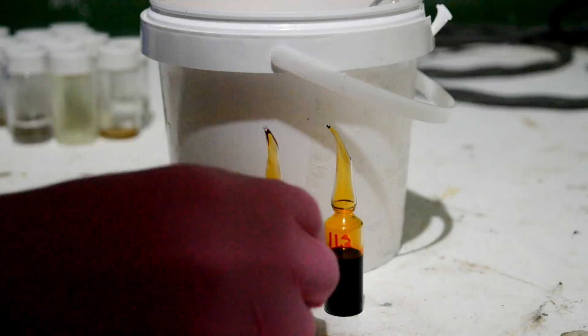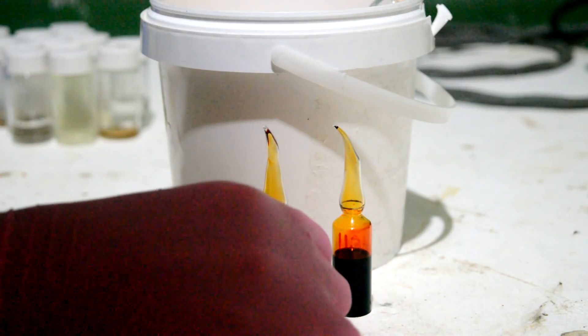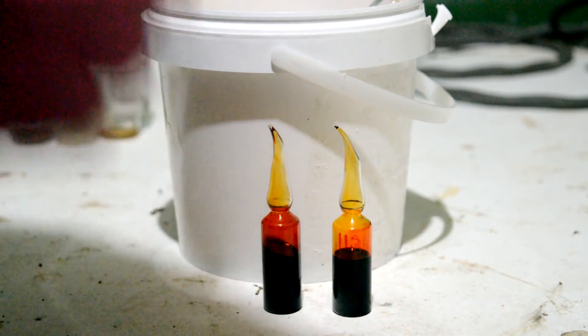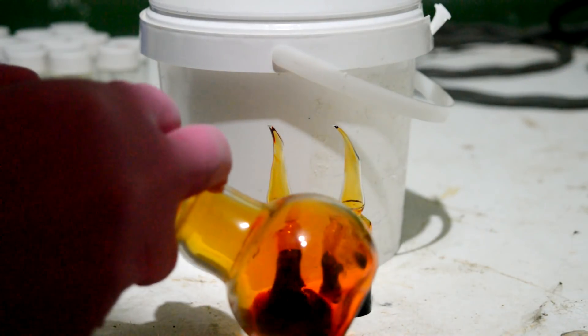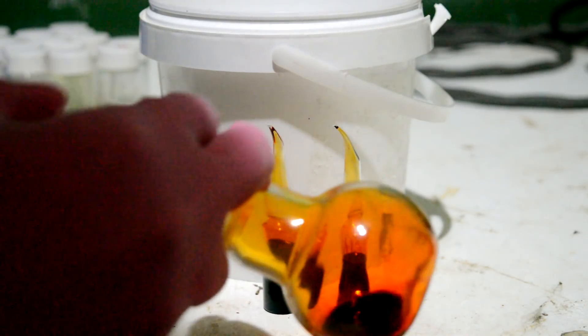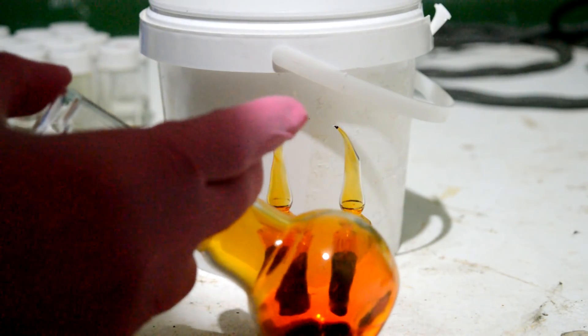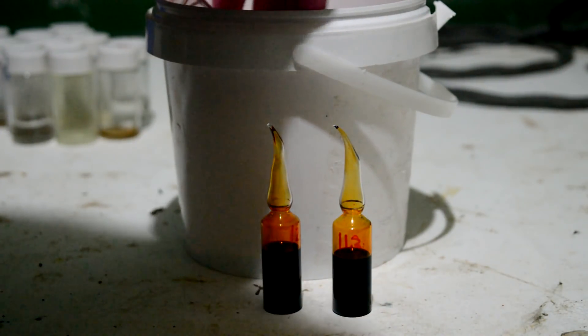All right, and these are our two final ampoules. So we've got 11.3 grams of bromine in here, and we've got 12.1 grams of bromine in here. Just a couple grams left in this flask, because I might be wanting to use it soon and I don't want to just put it in an ampoule and break it later. And it's seeming like it's being stored all right here in this ground glass joint container, at least kind of semi-temporarily.